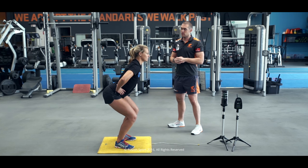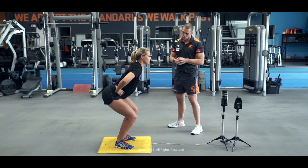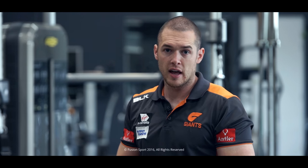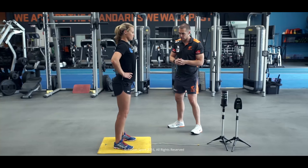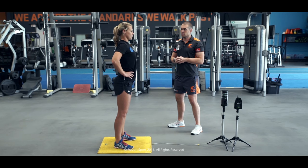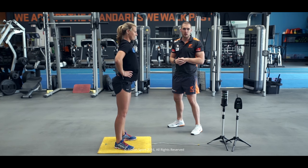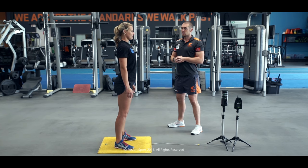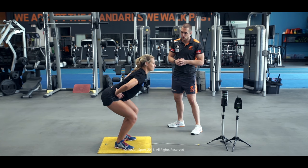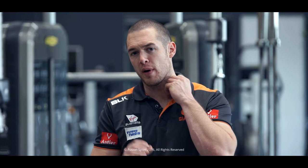Standing tall to start, hands on hips — set, down, two, one, up. Katie got 28.8 centimetres in height there. We reset and go again — 29.9, fantastic. We go one more to see if she can get a little bit more height — 28.8. So her best rep was her second rep at 29.9. Fantastic effort, Katie, really nice.